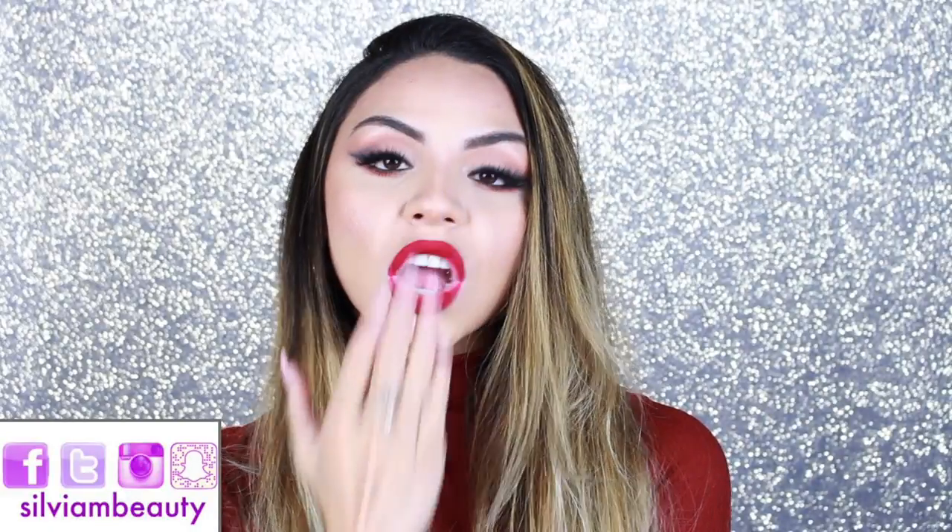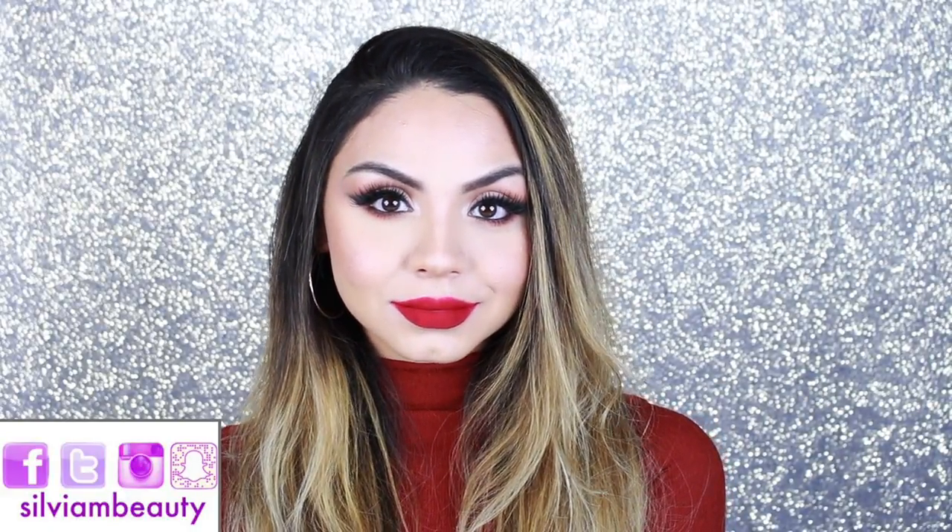And this is the finished look! I hope you guys enjoyed this Valentine's makeup tutorial. Let me know what you think in the comments. Don't forget to subscribe and follow me everywhere at SylviaMBeauty. Hope to see you guys in my next video — bye!